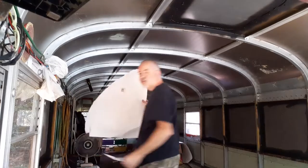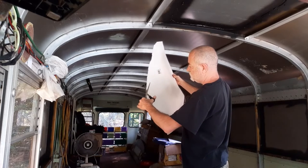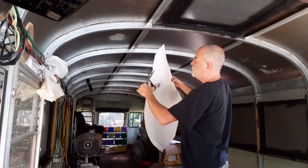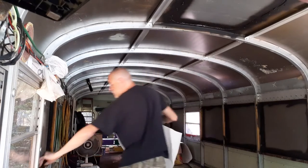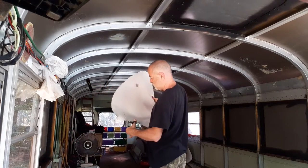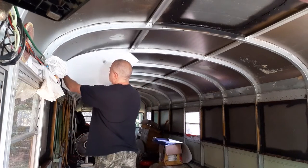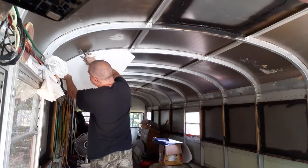All right, now I'm going to go ahead and try to trim this up and make it a decent circle here. I know I'm making a mess on my bus — I swept it once, I'll sweep it again. We're going to cut this real quick. This ain't going to be exact, I'm just trying to get it close.